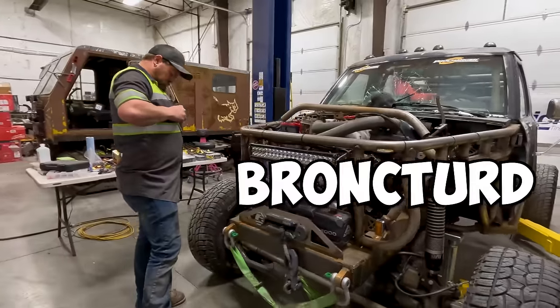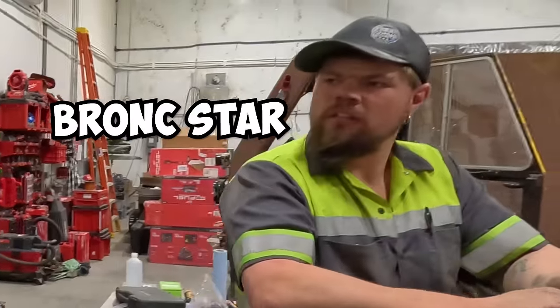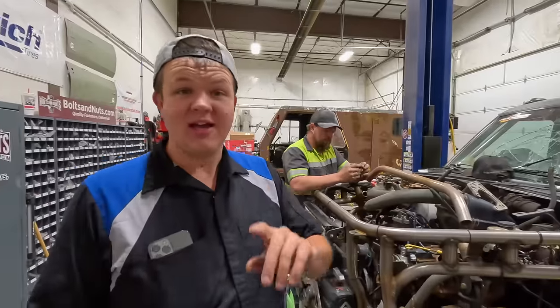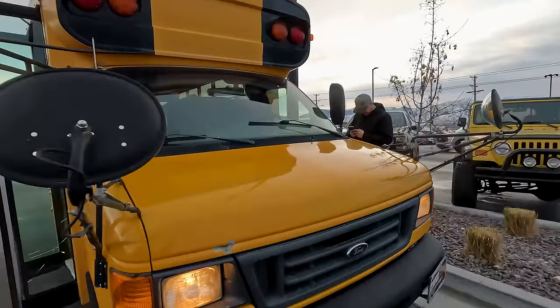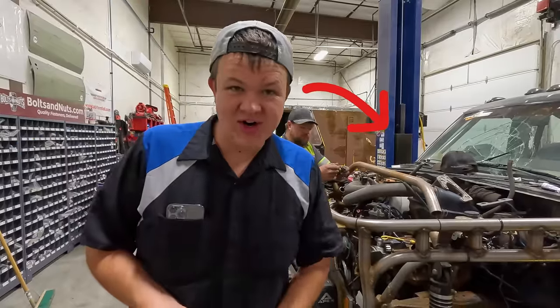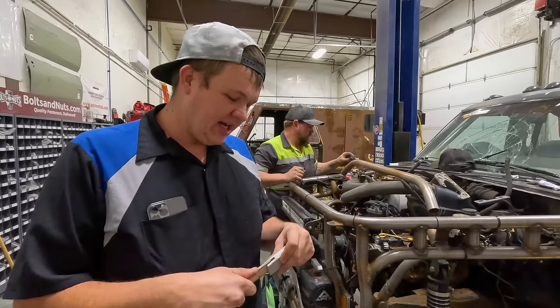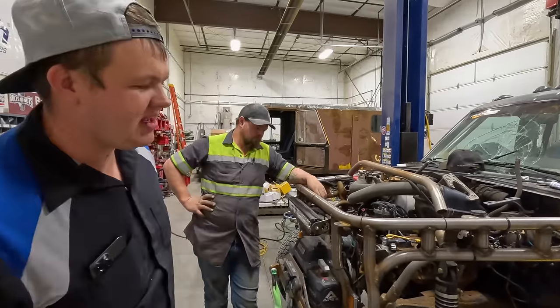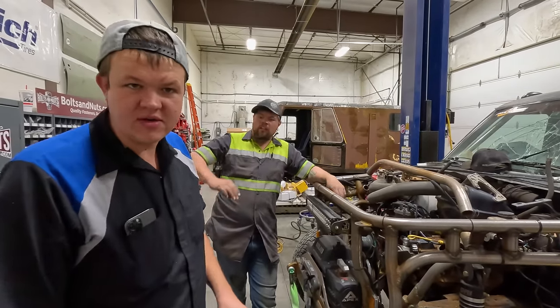We're back to work on the Bronc Star. King of the Hammers is coming up, and we've got to take the Onyx off-road bus and the Bronc Star to Johnson Valley in California. The only way we're going to do that is if it has a radiator, steering, and a front end that won't fall out. So we've got a lot of stuff to do.